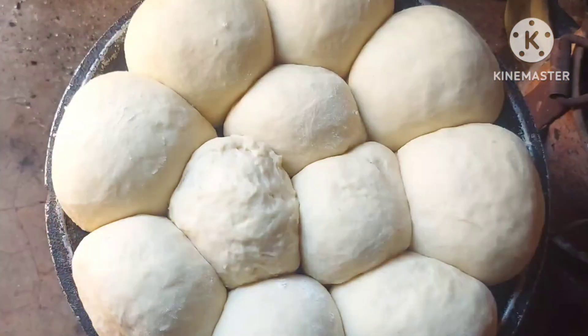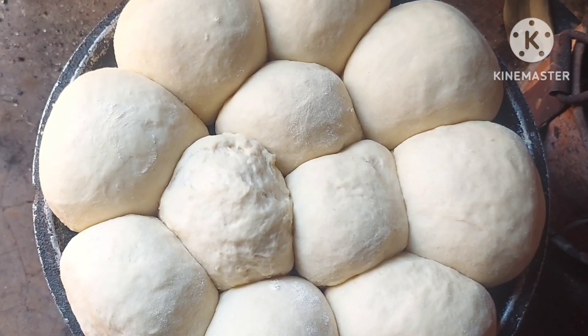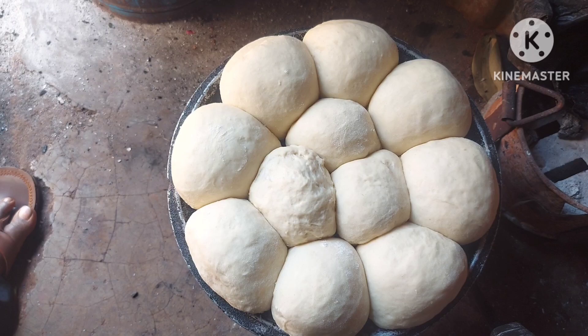We are now done with the second proofing. Look at that — these are very huge buns, so huge! It's now time for baking.